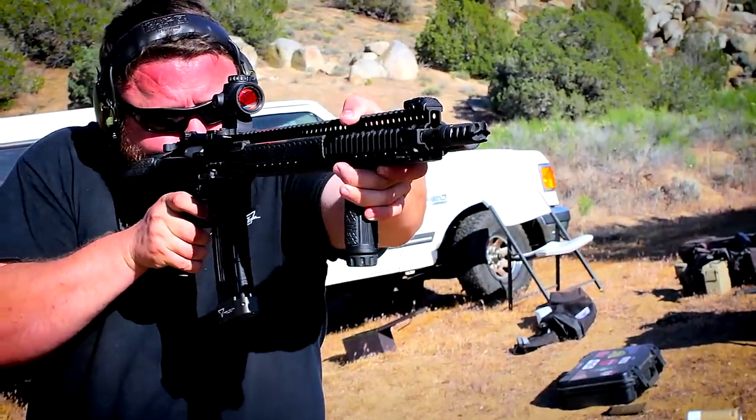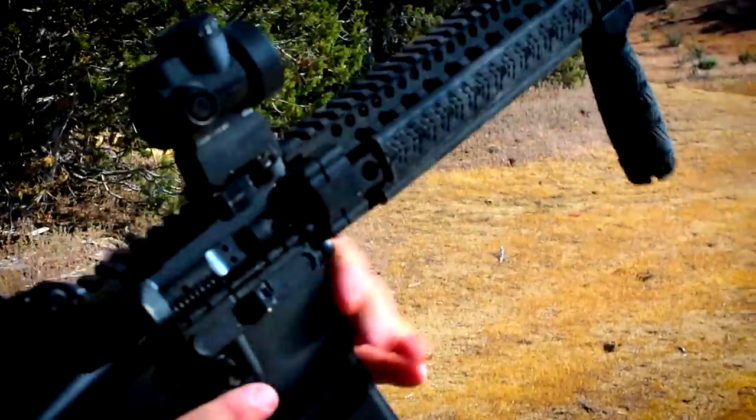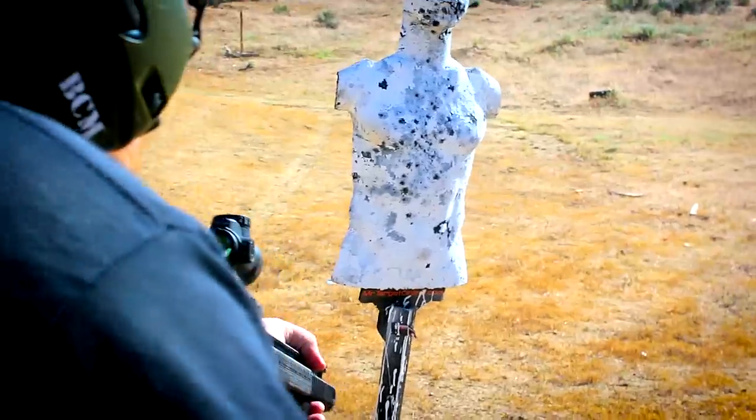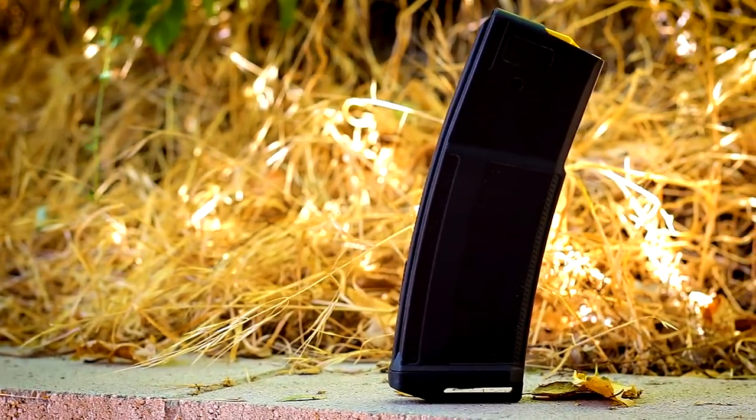I really like the MRO, but I'm starting to do a ton of work with EOTechs and I really wanted to put one on this rifle. It did come with a Daniel Defense magazine, and I've got to be completely honest — I had no issues with this magazine whatsoever. It fed reliably. I treated it terribly trying to make it fail, and it didn't fail. So their magazines, as far as I'm concerned, are definitely good to go.